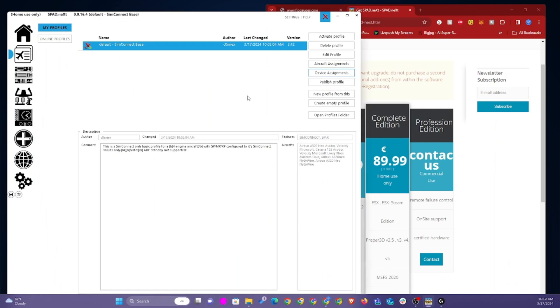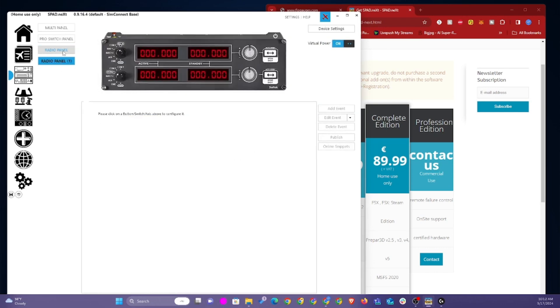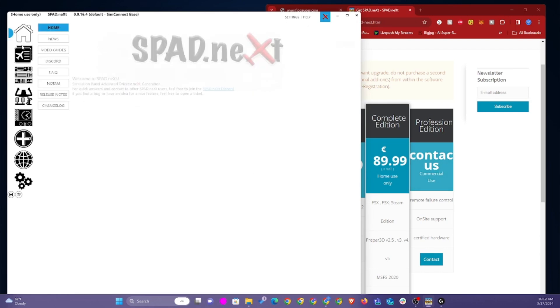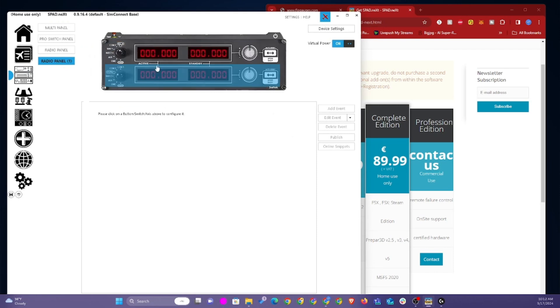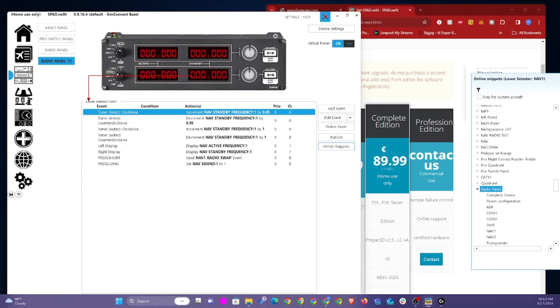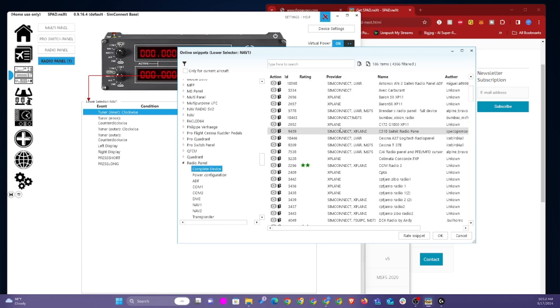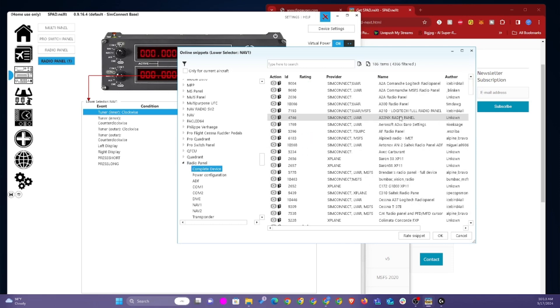By default, if you have a multi-panel setup, it will recognize your multi-panel, your switch panel, but it will only recognize one radio panel — you'll have to set up the other radio panel as I just showed. The beauty of S-pad Next is that you can modify these radio panels based on configurations people have done before. If you go to 'complete device,' you'll see people have different setups for different aircraft. You can take any one of these snippets and it will automatically configure the radio panel to adapt to that aircraft — all running through SimConnect.